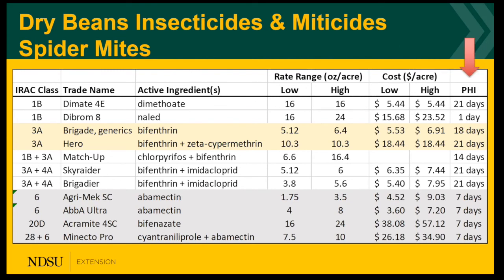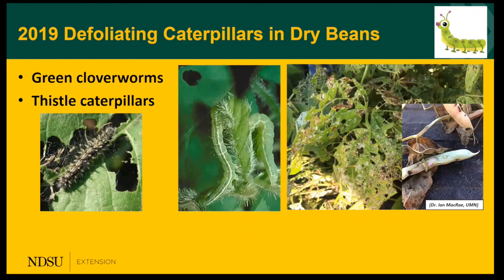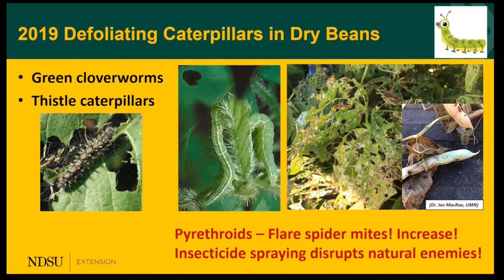Pay attention to the pre-harvest intervals, as mites also tend to be worse towards the end of the season as we get close to harvest. There are many natural enemies of spider mites and they do a good job most years, except when hot, droughty conditions cause mite populations to surge. In particular, the predatory mite does a very good job. Remember that back in 2019 we had a lot of defoliation caused by caterpillars — green clover worms and thistle caterpillars — and we primarily used pyrethroid insecticides. When you spray pyrethroids in hot, dry conditions, you're going to flare those spider mites, so it's important to go back to the field to scout for spider mites. We're also killing all the natural enemies when we make that application.